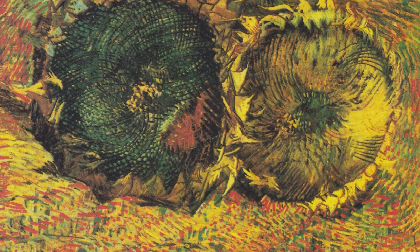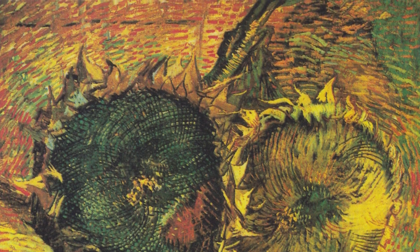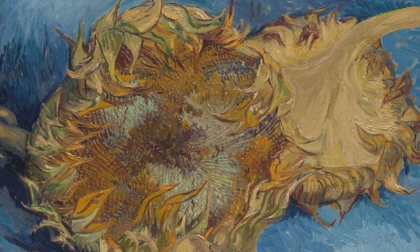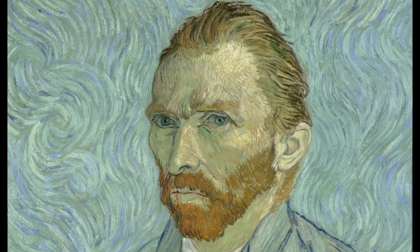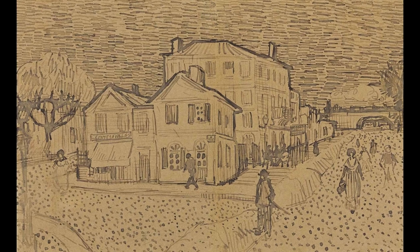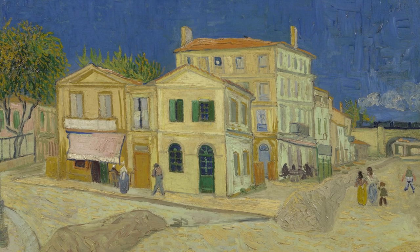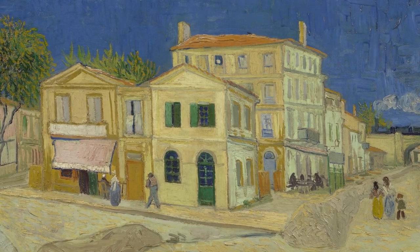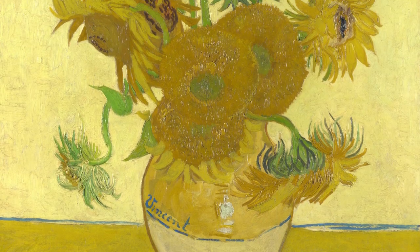The paintings Gauguin received both showed two cut sunflowers. Gauguin liked them so much that he put them above his bed in his place in Paris. He would actually hold onto them until 1890, when he sold his possessions to finance his trip to Polynesia. But back to 1888, when Van Gogh knew that Gauguin would visit him later that year in Arles. To provide a warm welcome, he wanted to decorate a house for his friend. Gauguin's favorite color was yellow, and he loved Van Gogh's earlier sunflowers, so the choice for some new decorations was made easily.